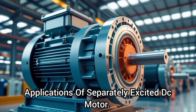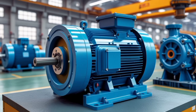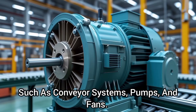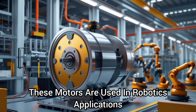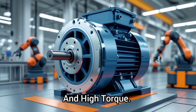Applications of a separately excited DC motor. One, industrial drives: separately excited DC motors are used in various industrial applications, such as conveyor systems, pumps, and fans. Two, robotics: these motors are used in robotics applications requiring precise control and high torque.